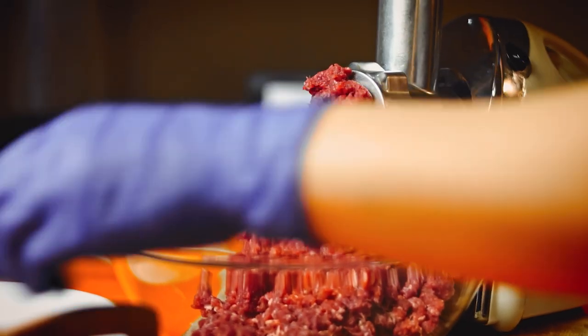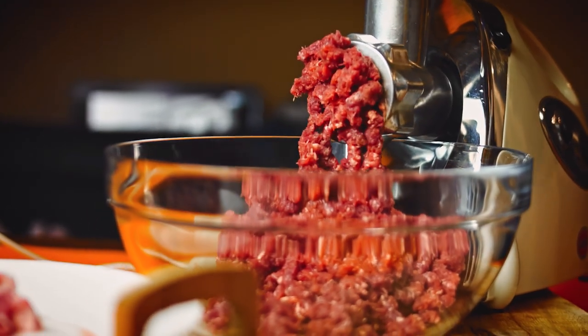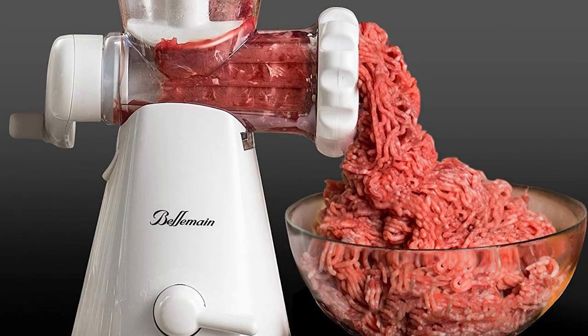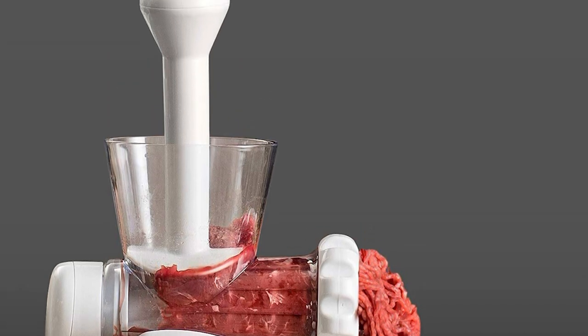The grinder works with a half-inch grinder disc made of stainless steel, or with a meat pusher that can also be used for grinding nuts, seeds, coffee beans, and spices. When you are done grinding, you can drain the liquids into a container. We recommend storing your meat in zip-top bags in the freezer to help keep it fresh.